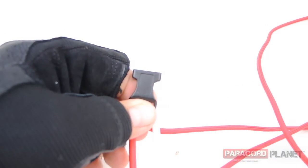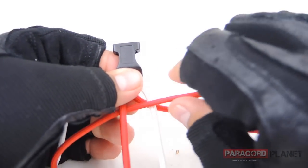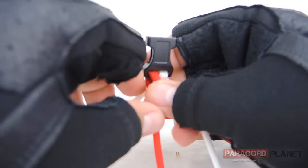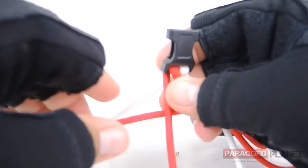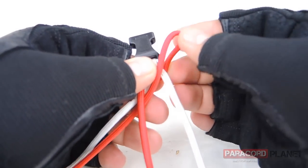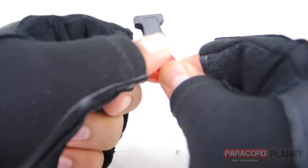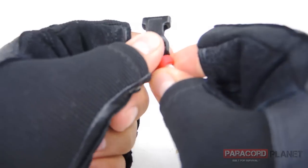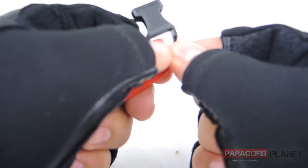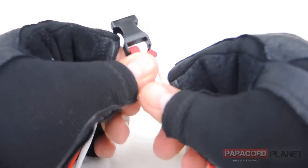Now we're going to take the same strand — the red one — bring it back over, through the middle, under the left strand, and pull it all through. This is where you pull tight, make it nice and tight. You should have something that looks like this.